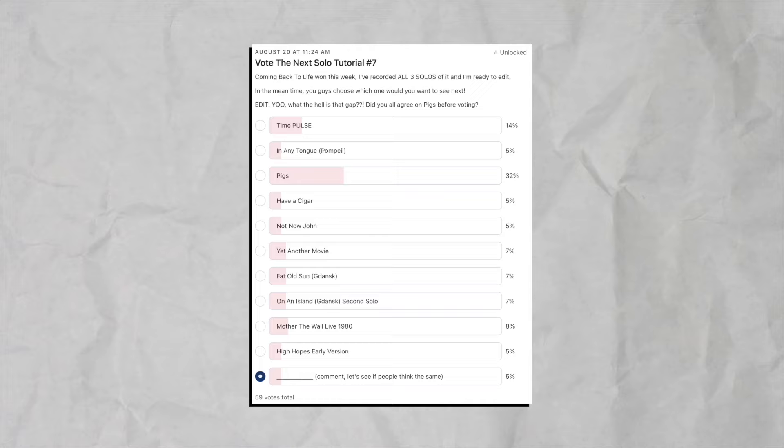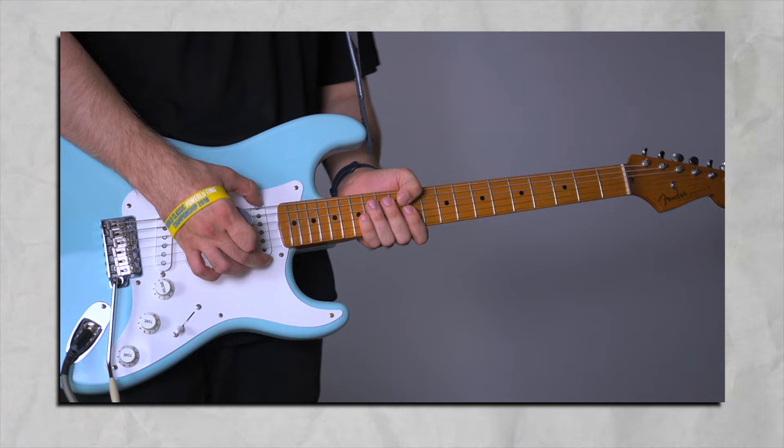Welcome to another episode of my tutorials. In this one we're going to be looking at, as you guys voted, Pigs's outro solo — the studio version.